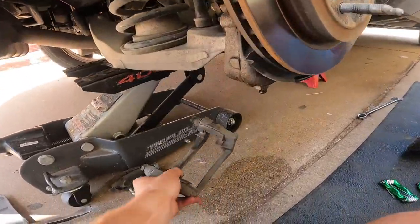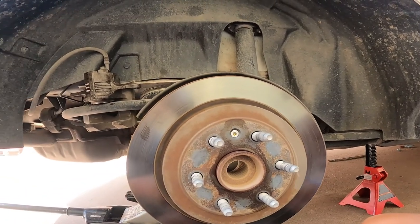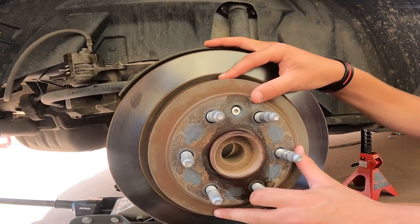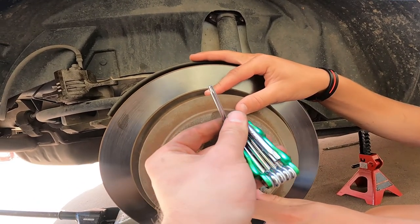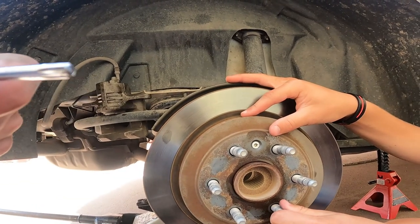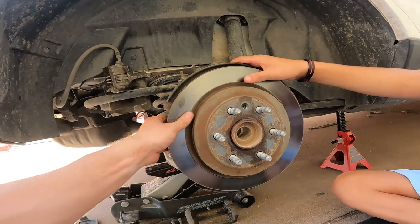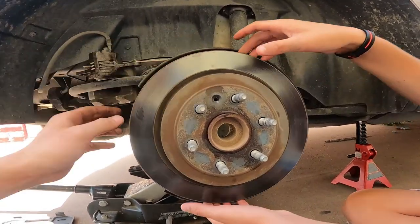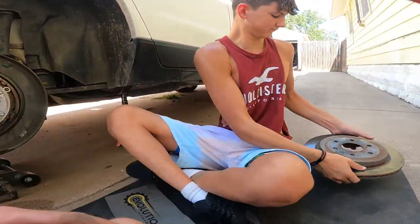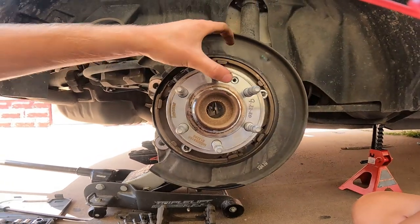Once we get those two bolts out, our bracket comes right off. Now we're gonna get our torx keys out and pick out the right size for the rotor — that happens to be a T30. Get your T30 out and pop that bolt loose. With that off, our rotor should just come free — we may have to beat it off of there. There we go, our rotor's loose — set it down carefully. Now we can see the wheel bearing itself and the hub, the whole shebang right here.